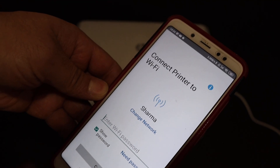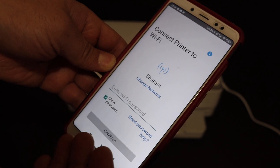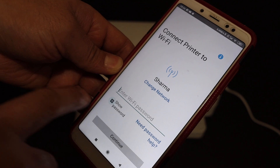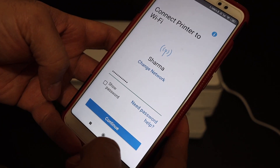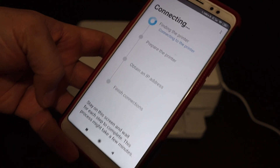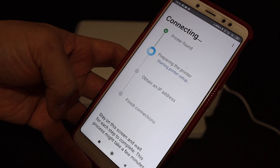It will show you the available network of your Android device. If you want to change it, you can select a different network from here, or you can just enter the password. Once you enter the password, click on the Continue button and wait as it goes through all the steps of the connection process.